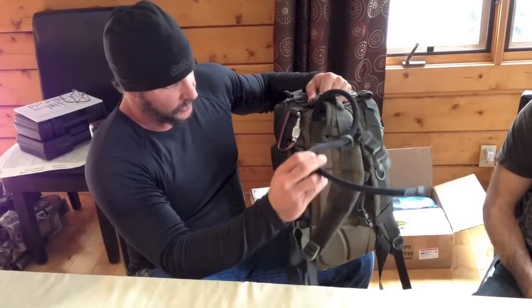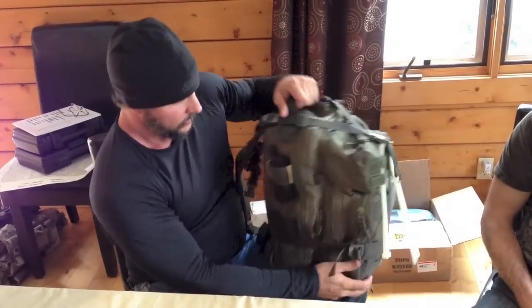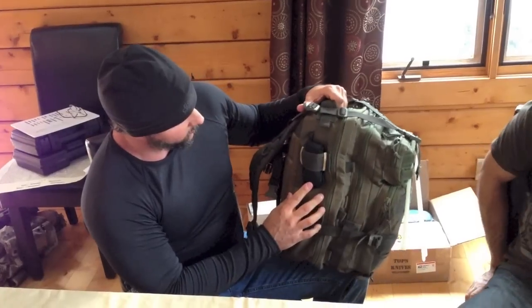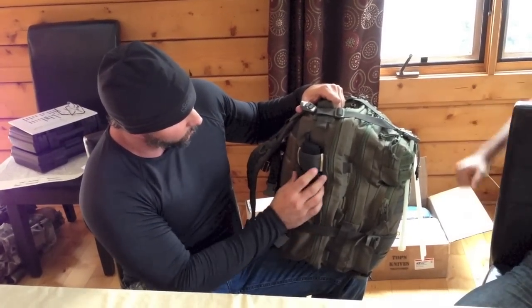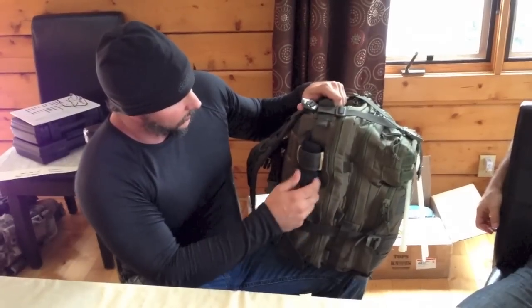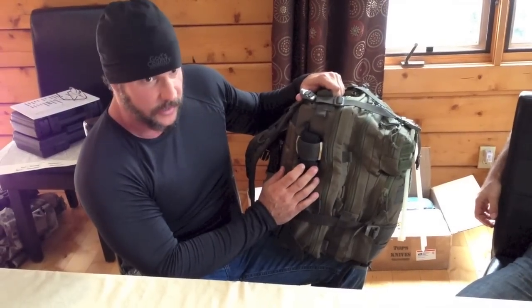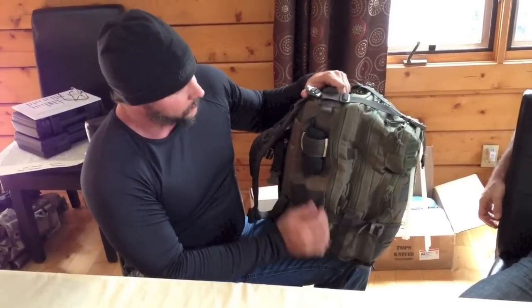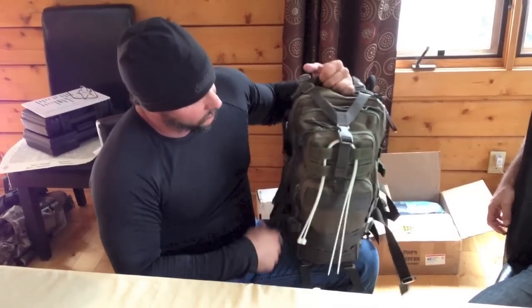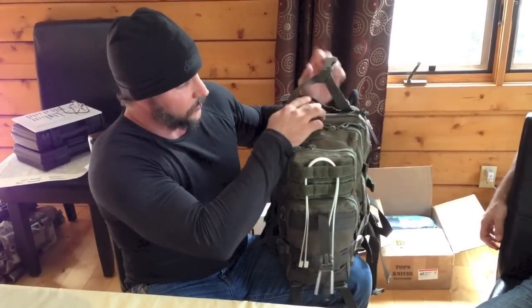A water blivet inside of the backpack that you can fill up with water. And then on this side, this is a tourniquet that you can get to very, very quickly. You don't want something like this on the inside of your rucksack because heaven forbid if you need it, you're going to need to get to it pretty quick. And lastly, I've got a set of flex cuffs on the outside and those speak for themselves.